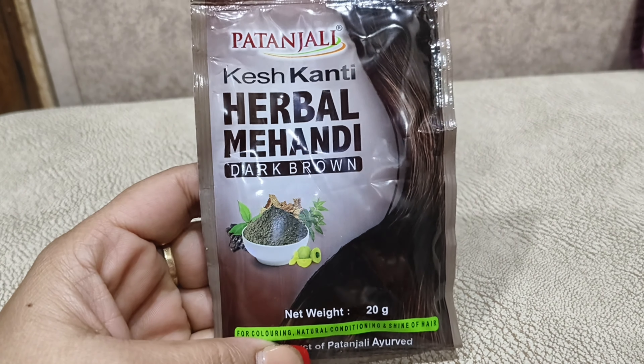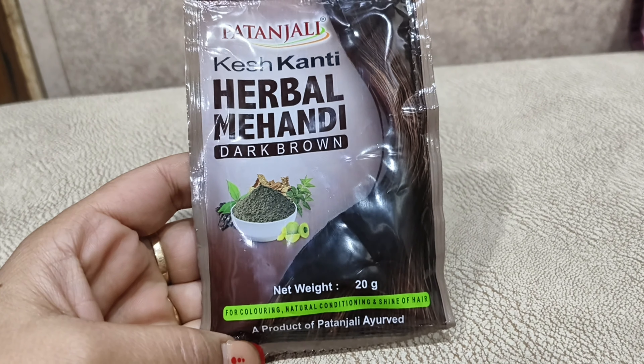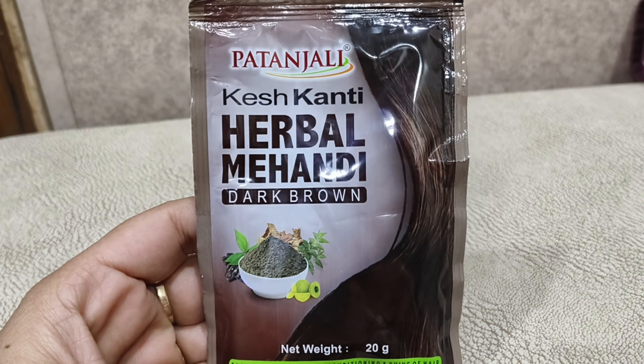I have experienced that it lasts around 10-12 days and then the white hair starts coming back. Sometimes it goes up to 15 days. It depends on your hair's length and growth. This is my honest review of Patanjali Kesh Kanti Herbal Mehendi.